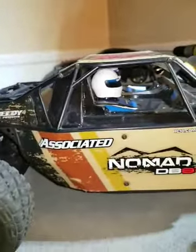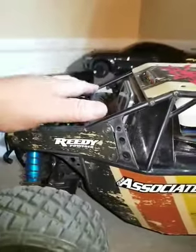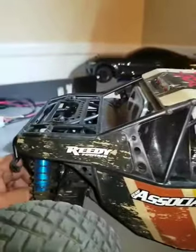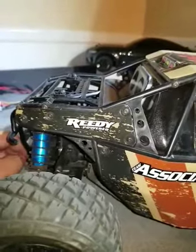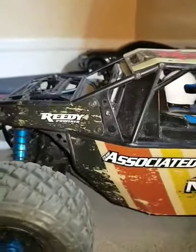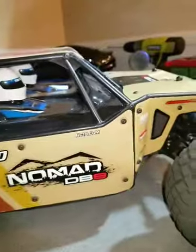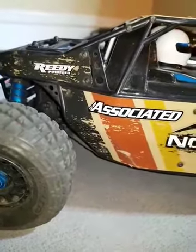It does donkey kick just a little bit. I've actually seen some guys put a spare tire up here to give it just a little bit of weight to eliminate that problem, but it's really not a big problem. The tires on it are soft, they grab, but they're good.